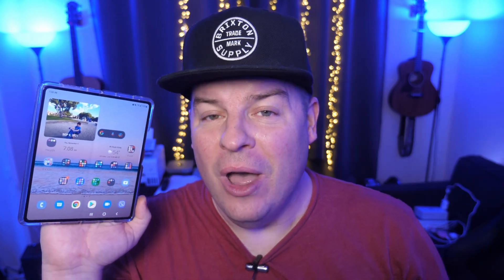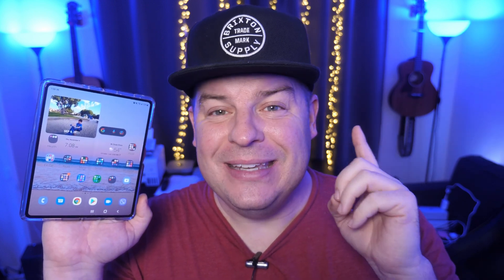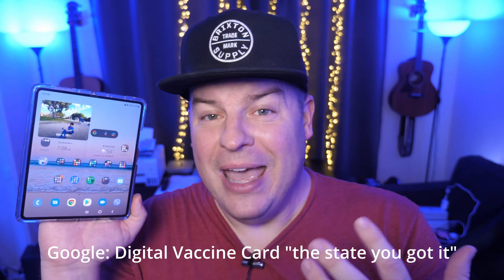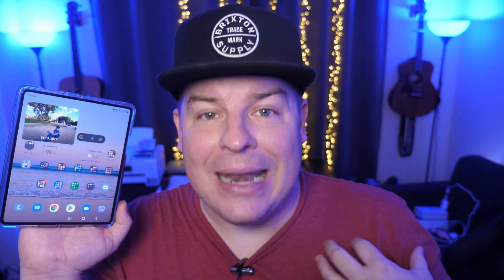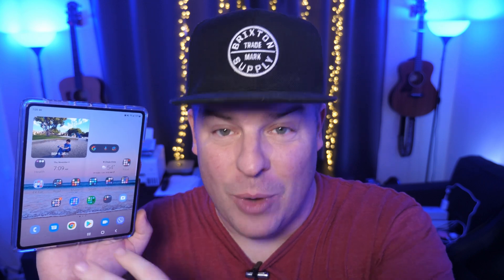Before we dive too much into this, I want to let you know that you definitely, before you even get started, are going to need the digital copy of your vaccine card. If you live in the United States, it's as easy as just doing a search like 'digital vaccine card Massachusetts' or 'digital vaccine card California,' and usually the first or second result will guide you to get that digital card. Getting it, I can't help you with that — everything else I can show you is how to get it onto Samsung Pay once you do have it.